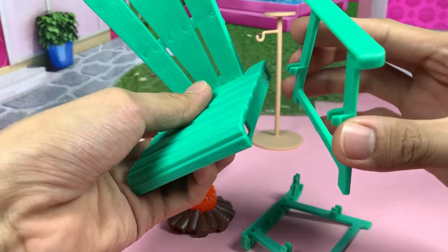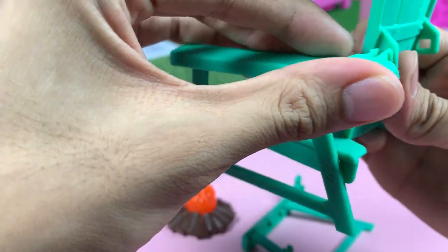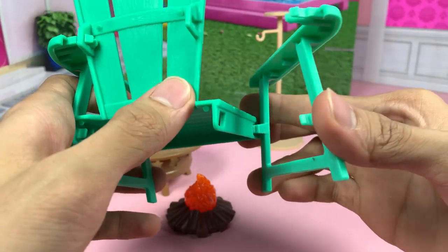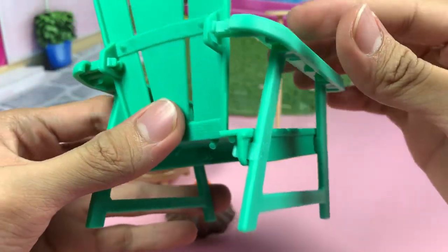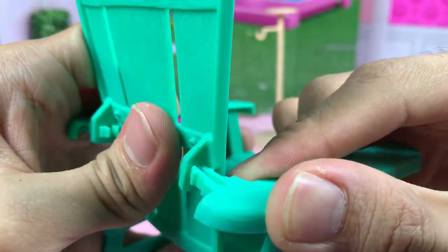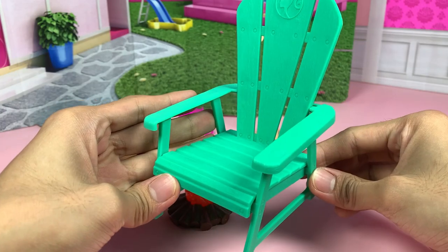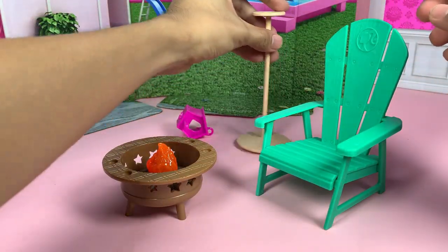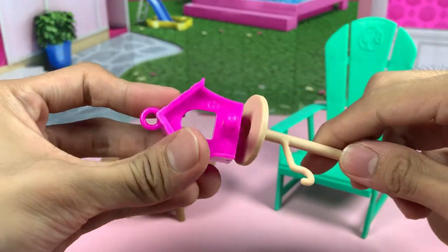Some light assembly is required for this one, like this chair. We just snap the pegs into the tiny holes — so easy. This bonfire is placed here, and you just have to snap the birdhouse in place.